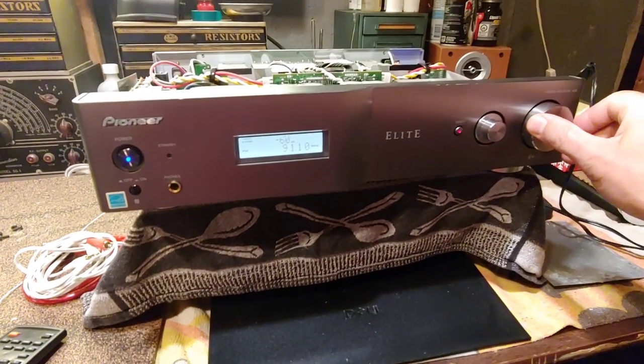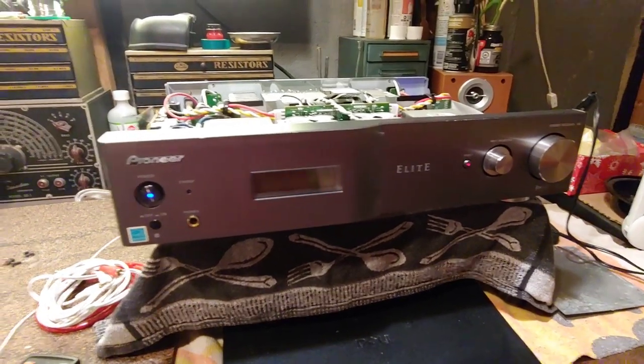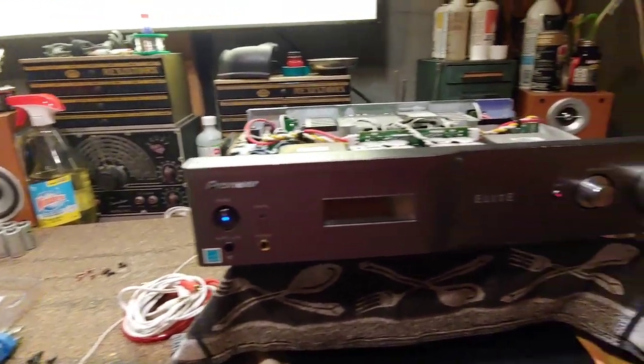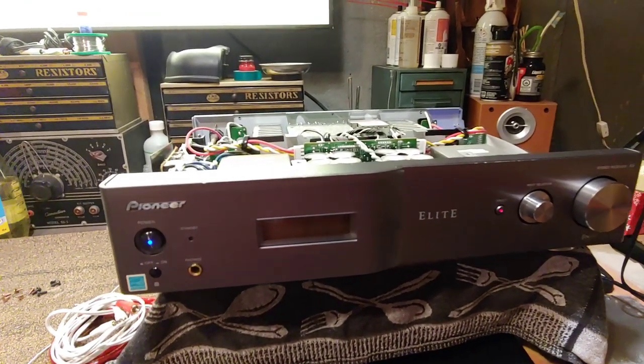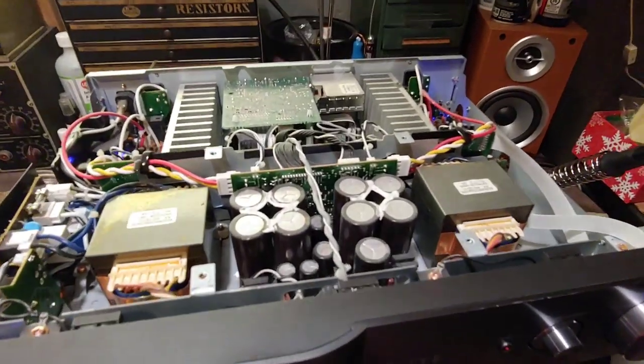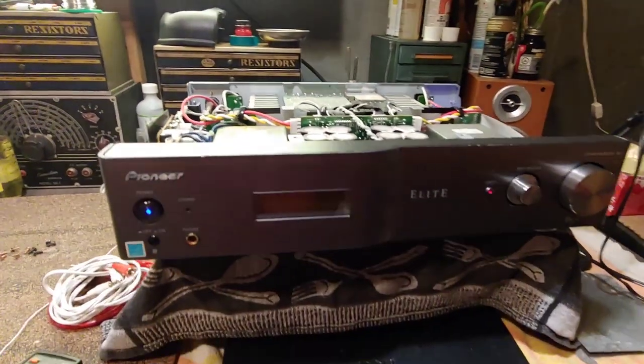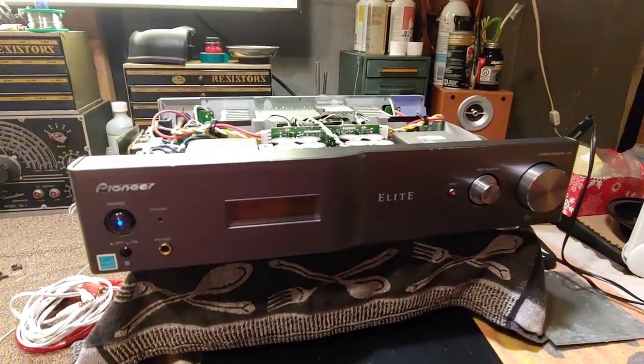Right now we've got it hooked up through two tiny little test speakers, obviously not going to do it any sort of justice. I've opened it up because it was going to make a home in my system for a while, and as you can see inside it is filthy. Filthy amplifiers don't have any place on the equipment rack, so we're going to bring it outside, lightly blow it out with some compressed air, and then bring it back downstairs.